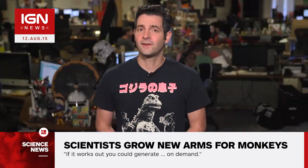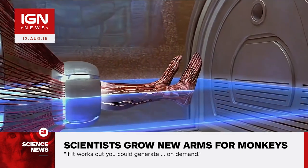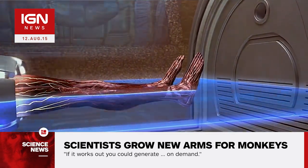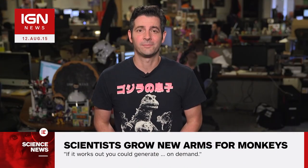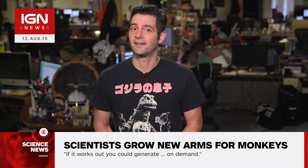Ott hopes to apply the technique to create functional limbs for humans using the amputee's own cells. Transplanting an arm or leg from an amputee's cells will be less likely to be attacked by their immune system. Ott told CNN: "We need to show we can apply this process to limbs of human scale. If it works out, you could generate on demand."